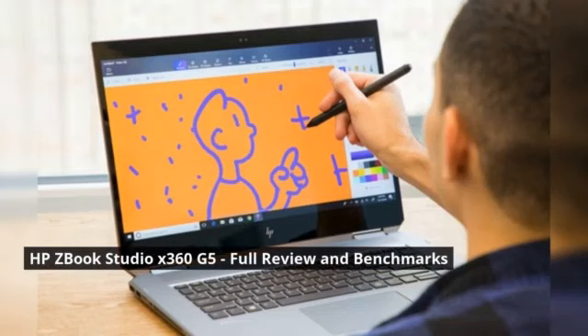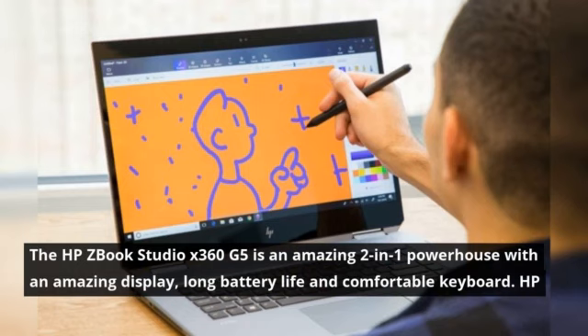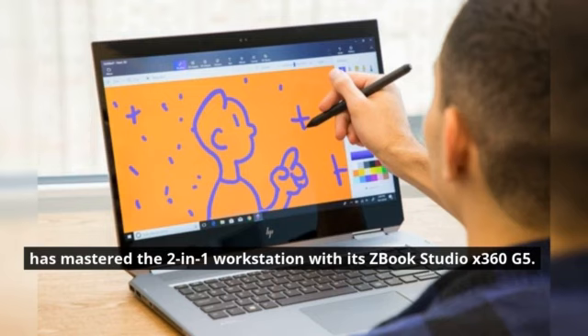HP ZBook Studio X360 G5 Full Review and Benchmarks. The HP ZBook Studio X360 G5 is an amazing two-in-one powerhouse with an amazing display, long battery life, and comfortable keyboard. HP has mastered the two-in-one workstation with its ZBook Studio X360 G5.